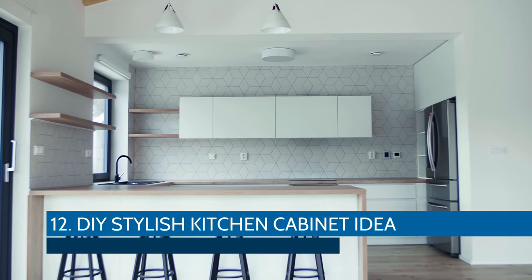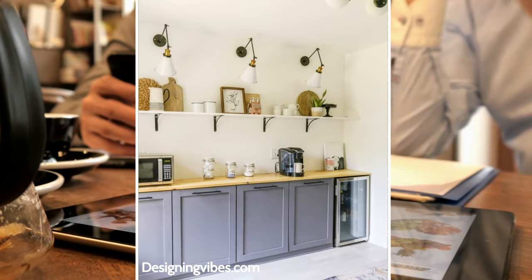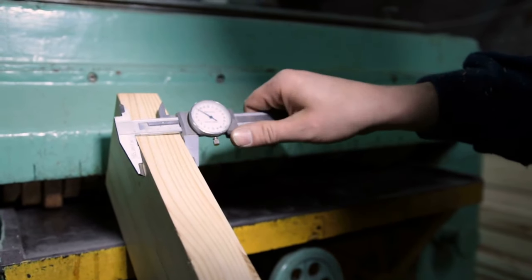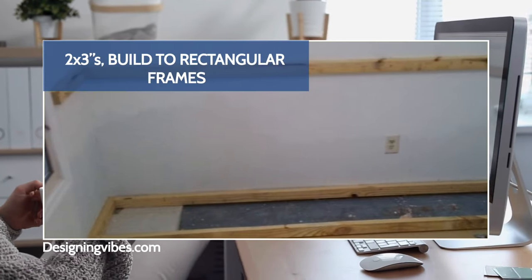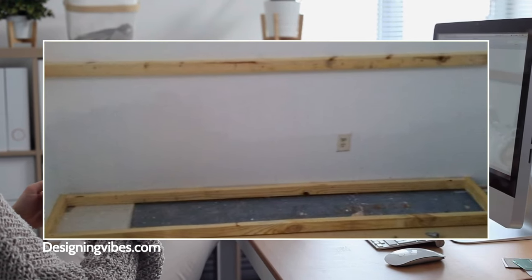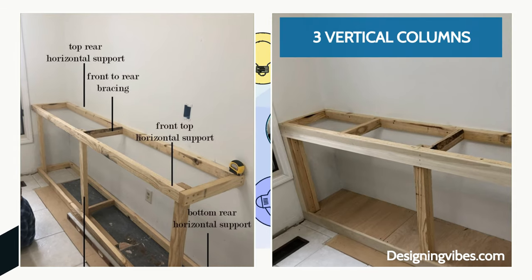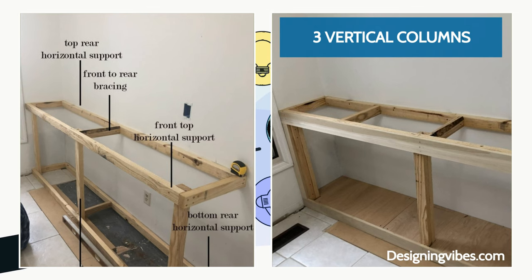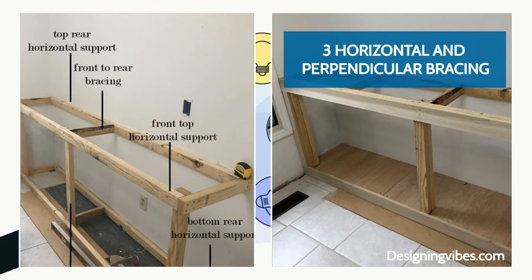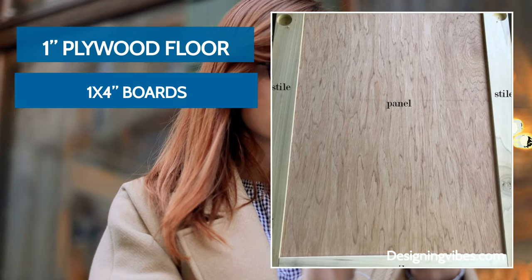DIY Stylish Kitchen Cabinet Idea. You can achieve this same classy look for under $200 with DIY shaker-style cabinets. Factor in the thickness of your countertop to the height. Using 2x3s, build two rectangular frames for the base and top of the framework. Install them to the walls and floors by driving 3.5-inch screws. Add three vertical columns on the inside corners and middle, plus three horizontal and perpendicular bracing on both the top and base frames. Install the 1-inch plywood floor and finish the face with 1x4 boards.